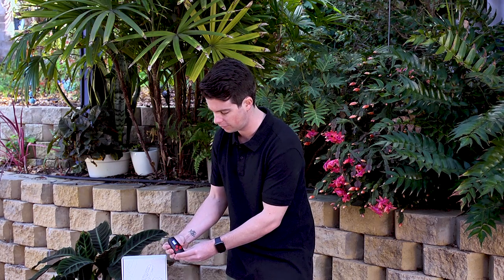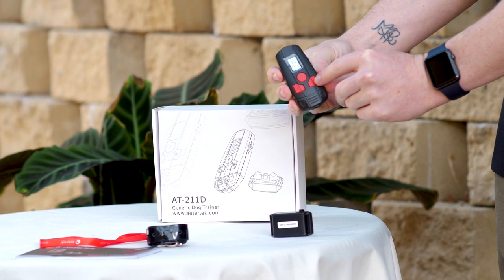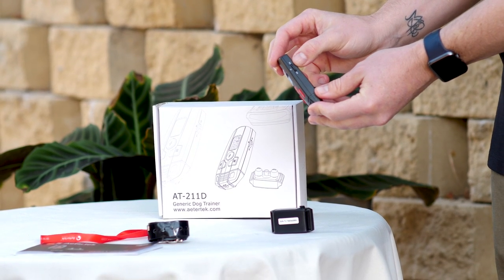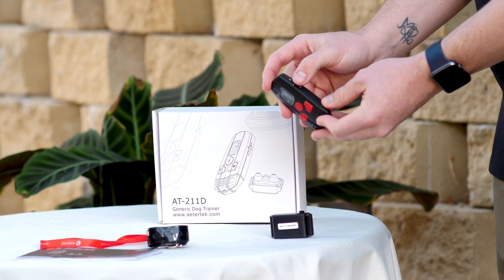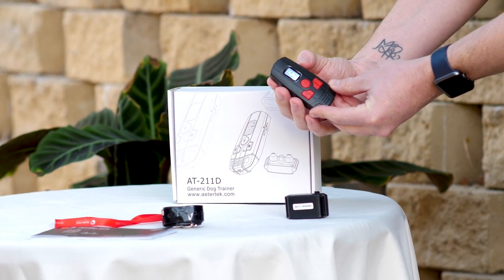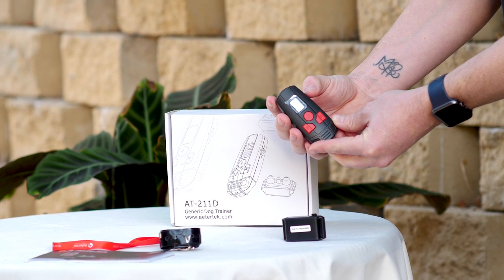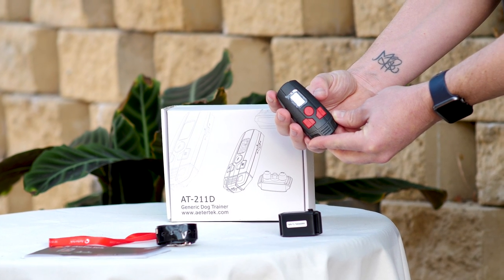On the remote itself, on the front we have three buttons: one for sound, another for vibration, and a third for static. On the side we have the control buttons for the intensity so we can turn it up and down between level 1 and 10. If we press in on this button it will allow us to select between dog 1, dog 2, and double 0. Once we've got it on dog 1, we can now see by flicking it up we change the level up and flicking it down we change the level down.